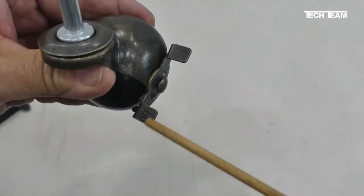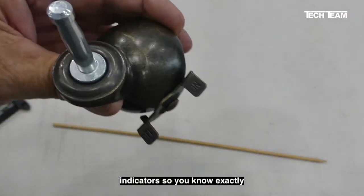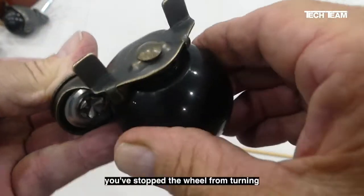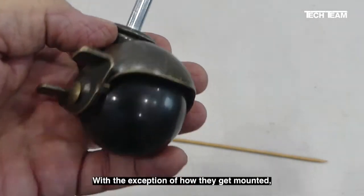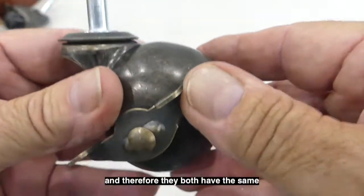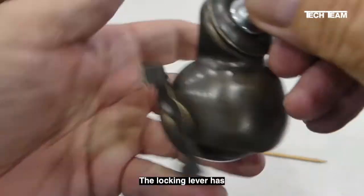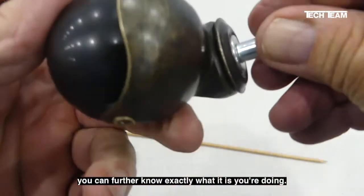Both casters have a locking device with an on/off indicator so you know exactly what you're doing when you lock it up. You just turn it clockwise and that stops the wheel from turning, locking up your piece of furniture. With the exception of how they get mounted, both casters are basically identical — they have the same antique brass finish and the same ball bearings so they swivel easily.